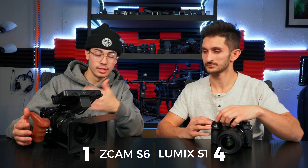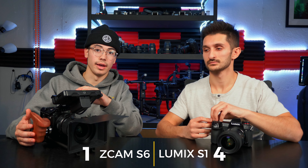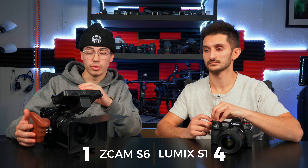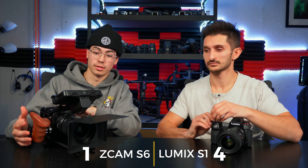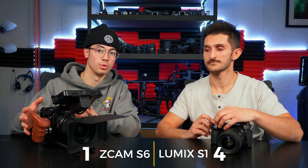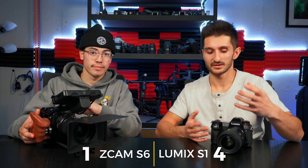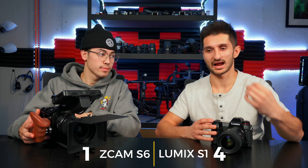With the Z Cam you also have Z Log and RAW capabilities, which is amazing for color grading — you can change all your settings in editing rather than messing up a shot in camera. Since it is a cinema camera, something about the colors and the image just looks so good — it's hard to explain, but it's that cinematic softness. With the S1 you don't get that soft look. Cinema cameras just have that cinematic look right out of the camera without much adjustment needed. The Z Cam takes this category.